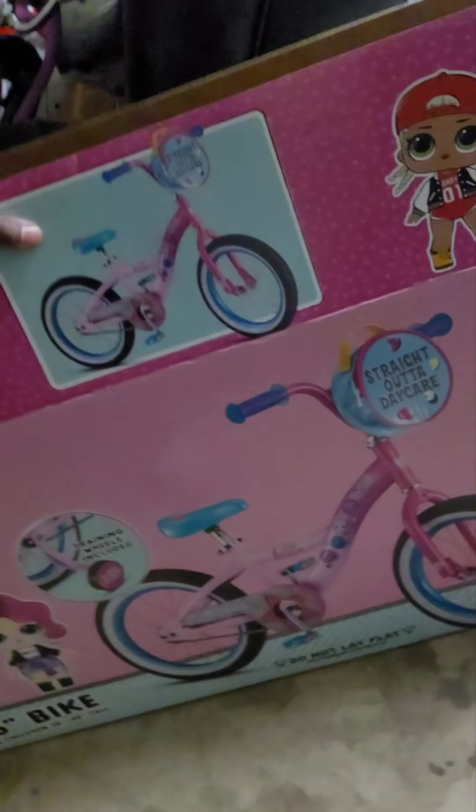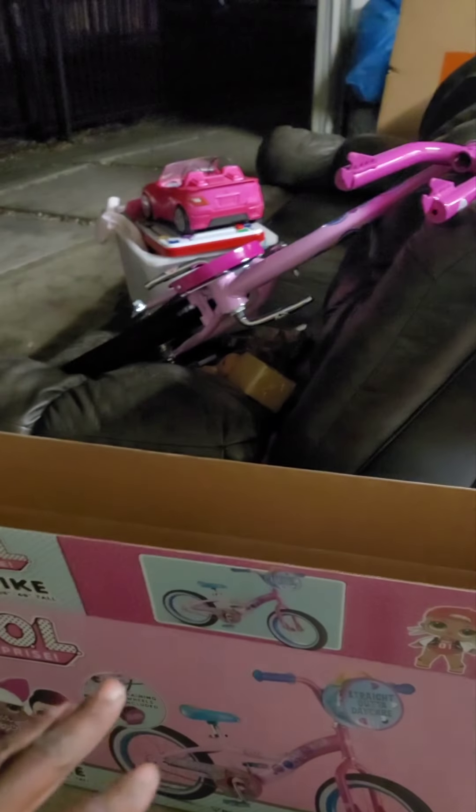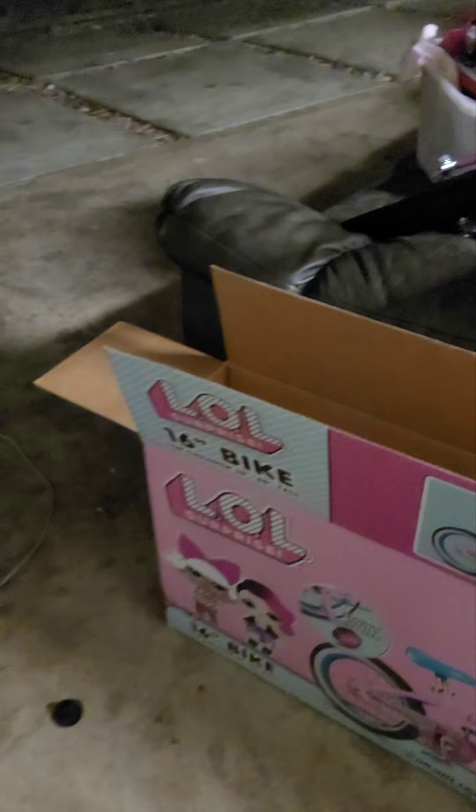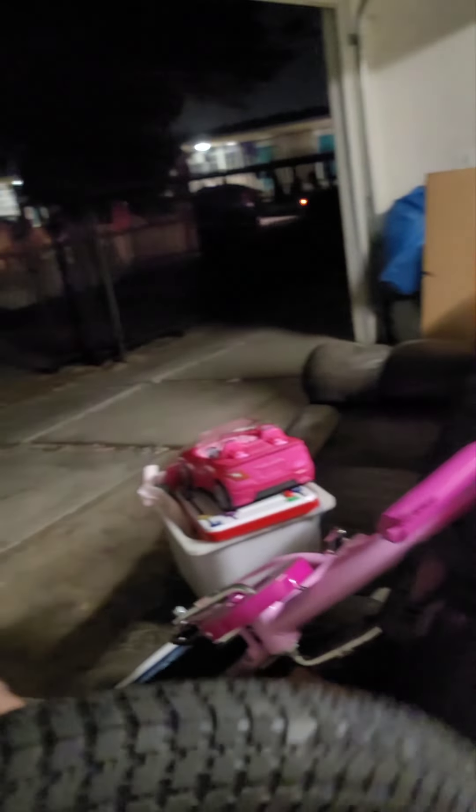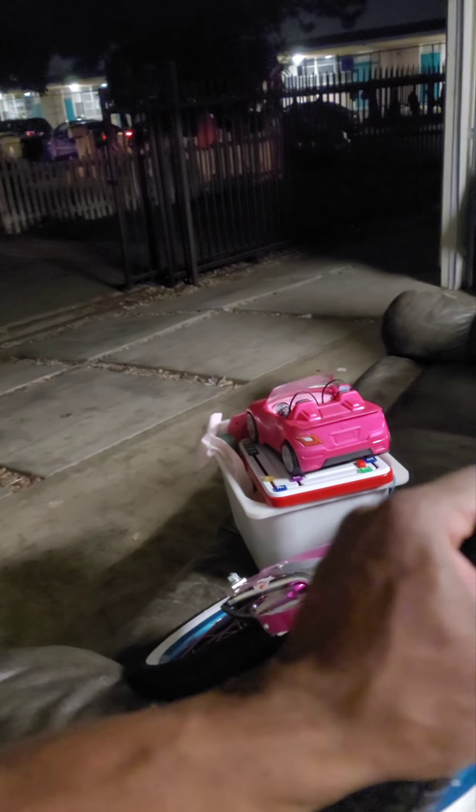Alright people, so today I just want to show you guys — it's Christmas time. This is about a 16-inch bike. Let me show you guys a little assembly for ones that don't know. I'm sure they have instructions in here somewhere, but it's pretty much self-installation. It's pretty easy to install yourself.